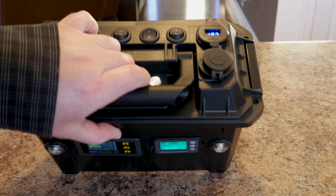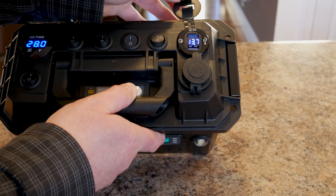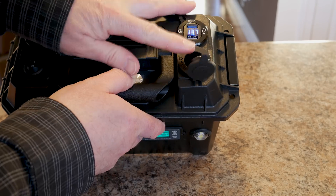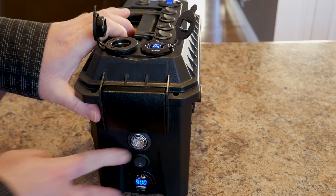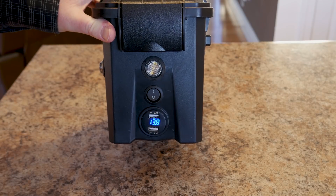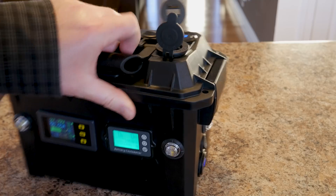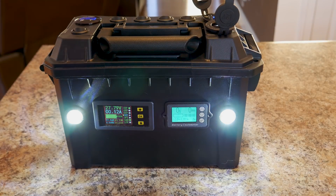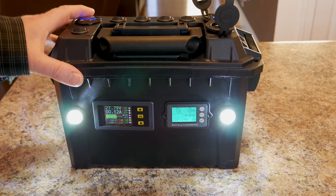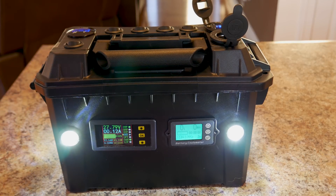The fourth switch activates the accessories on top of the case. A QC 3.0 dual USB port and a standard 12-volt outlet receptacle offer plenty of output and power to charge devices. A switched USB port on the side of the case offers additional device charging independently at 2.1 amps each. Overall, I'm pleased with the number of accessories and outlets offered, especially considering the overall size of six and three-quarters by three and a third by five and a half inches.